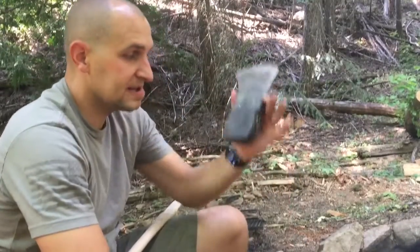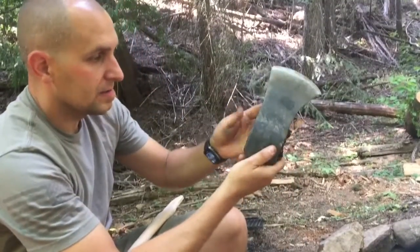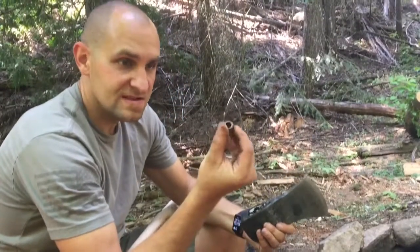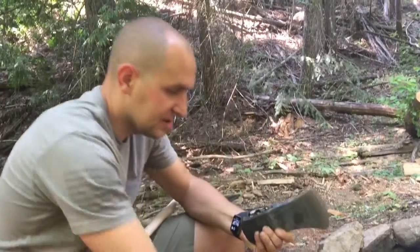Alright y'all, so we have our axe head. We're gonna knock this out — I actually pulled this little wedge out, look at that. So there's our wedge, we're gonna save that and put it back in.